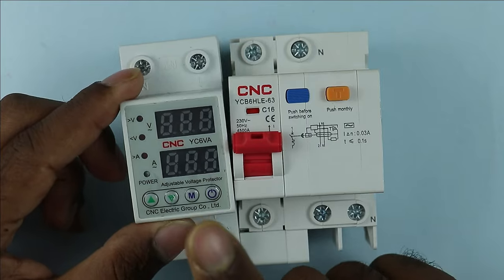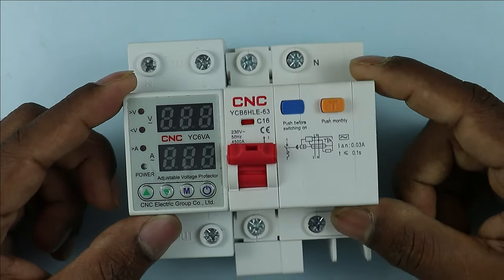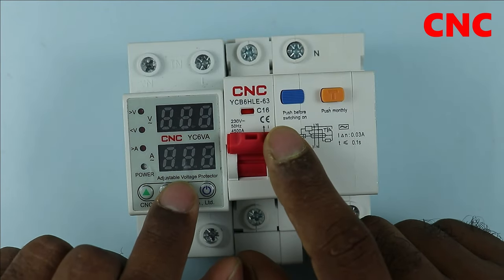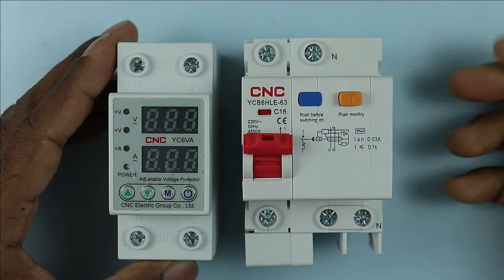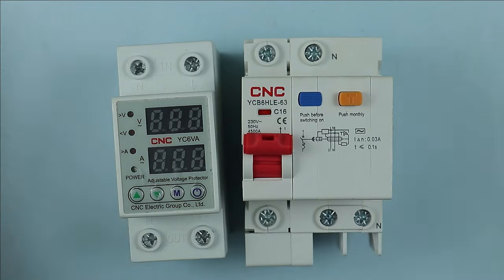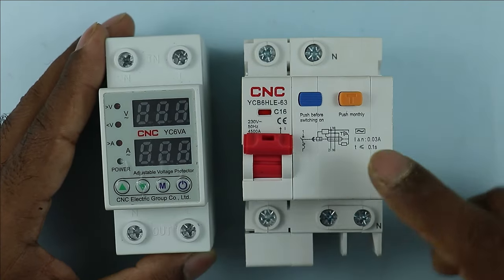The voltage monitoring relay and the RCBO which provides protection from earth fault are both manufactured by CNC company. Now to understand how these protection devices work, let's do the wiring. When wiring it up, keep in mind that you must connect the voltage monitoring relay before the RCBO.